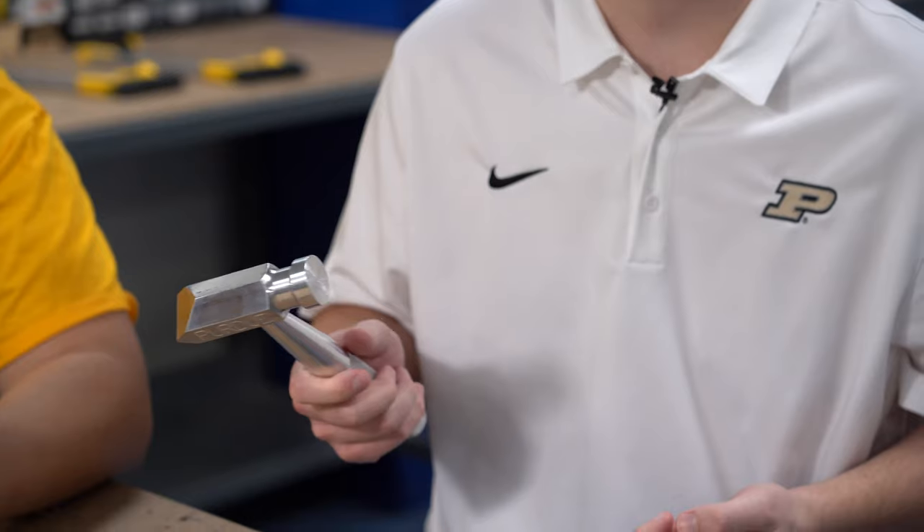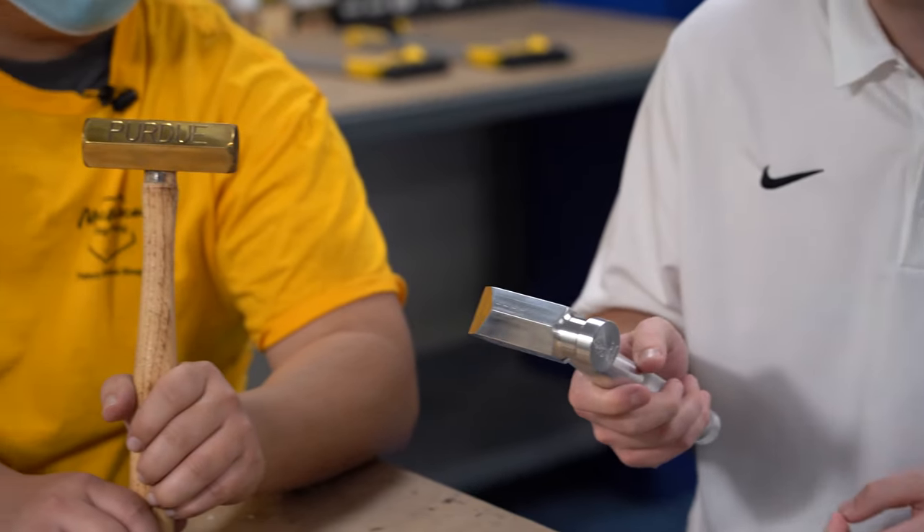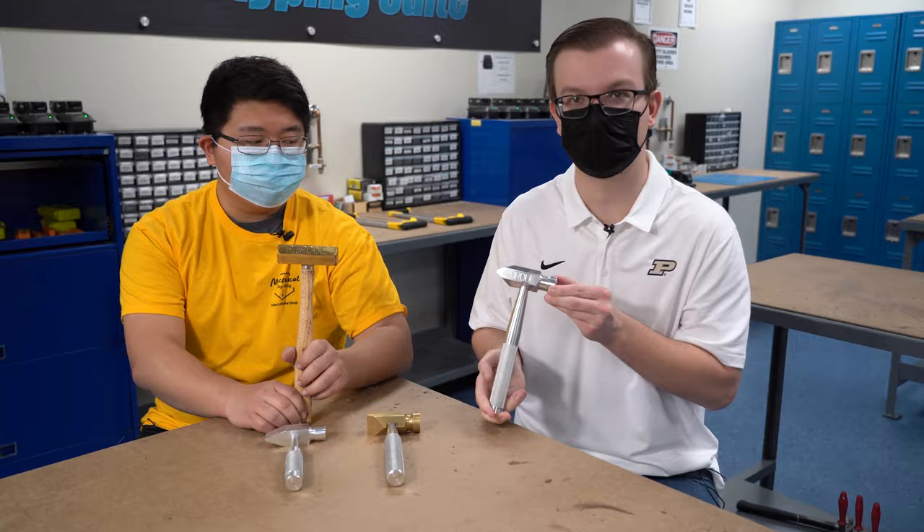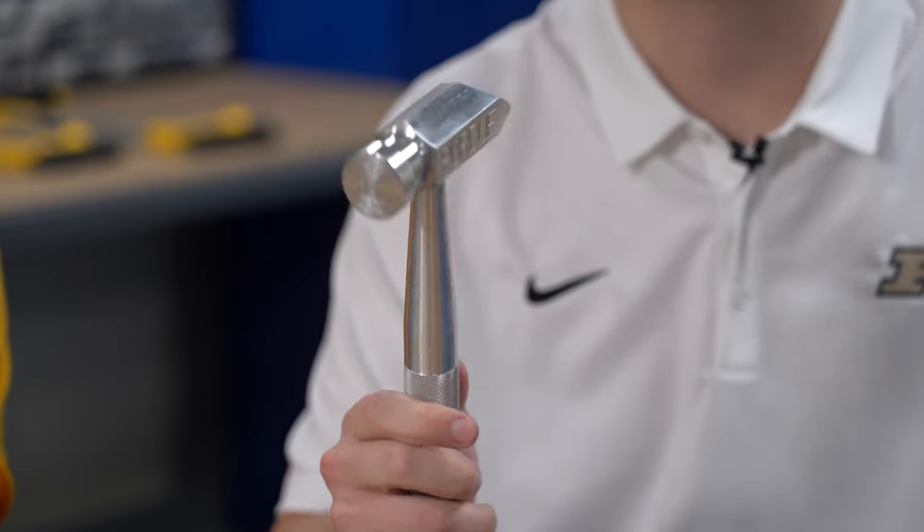The old one is very top heavy. This one's very nicely balanced. It's much lighter, it's comfortable to hold in your hand. The word that I've heard people describe it as is very sleek looking, very modern.